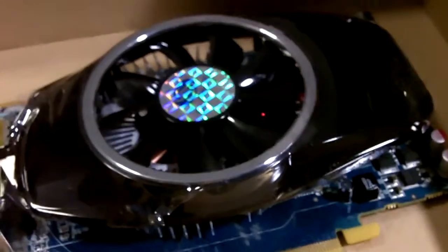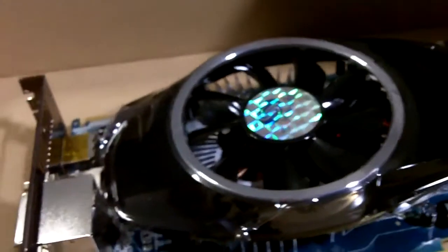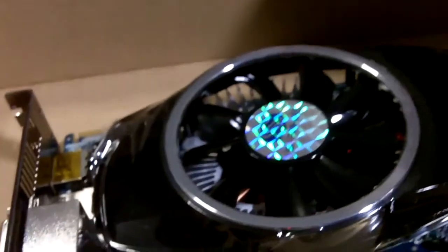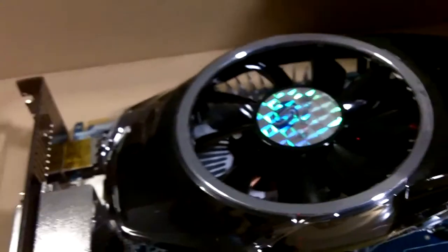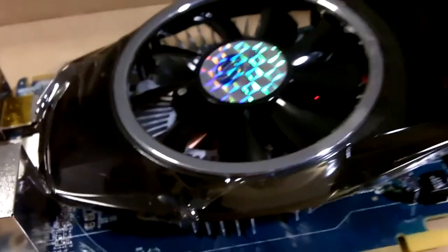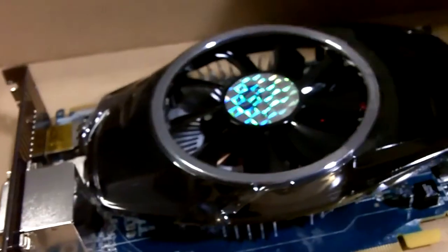The engine clock is at 700 MHz and the processing power is 1.008 teraflops. The memory clock is at 1.15 GHz, the memory data rate is 4.6 gigabits per second, and the memory bandwidth is 73.6 GB/s. The maximum board power is 86 watts, making it much more power-efficient compared to the previous generation ATI 4000 series cards. The idle board power is just 16 watts.